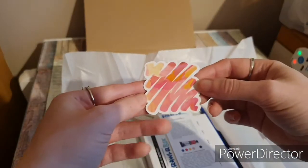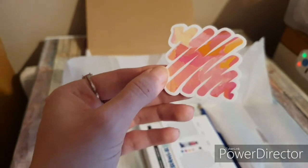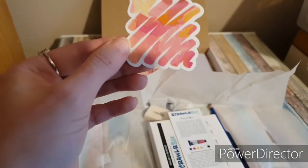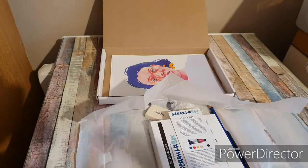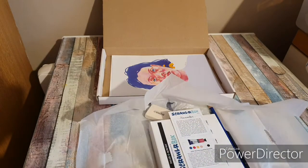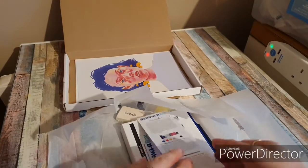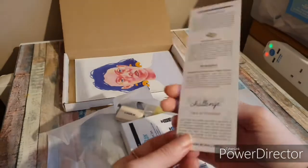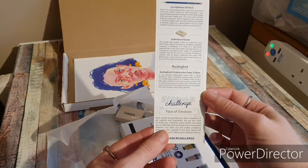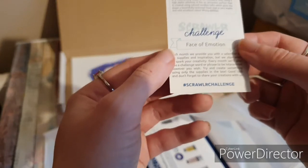Oh, I like the color. The angle I'm at, you can see the shadow, so it's really hard to find a good angle. Right, this is November's box — it is showing you what's inside, and the challenge is 'face of emotion.'